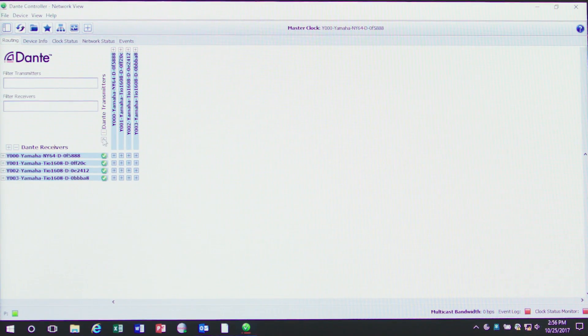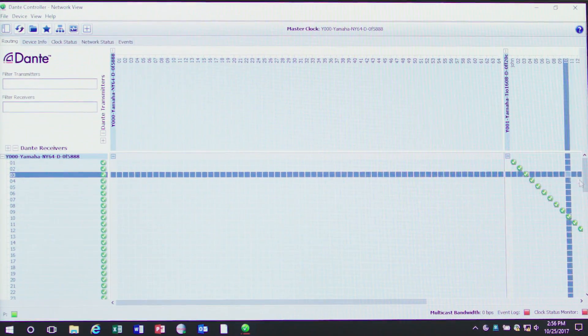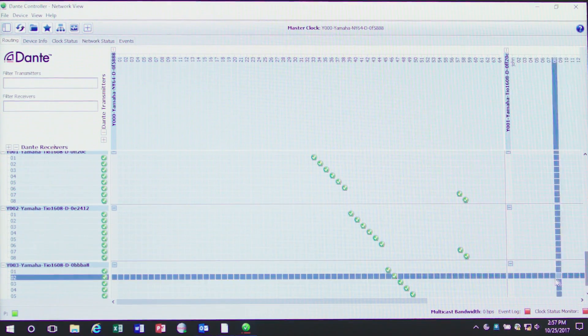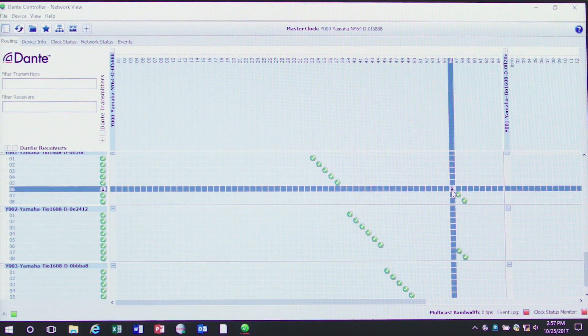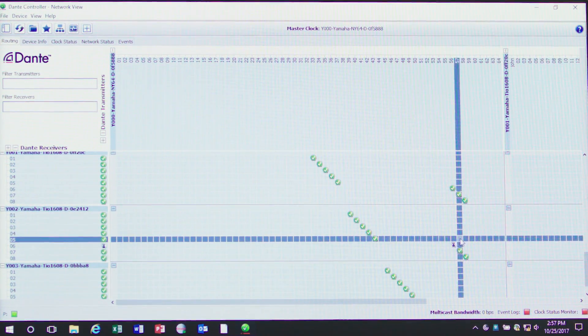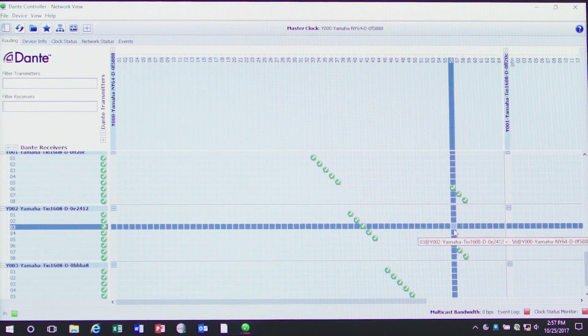I expand the network so I can see it, then scroll down to where the outputs are because they're in high numbers. Here they are, and I'm patching to the sub. When it turns green, we're done.